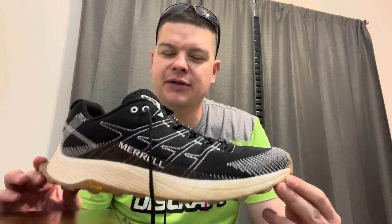This is the review of the Merrill Flight, which is solution-dyed — that's supposed to be better for the environment, although I'm not sure what's involved in that process.